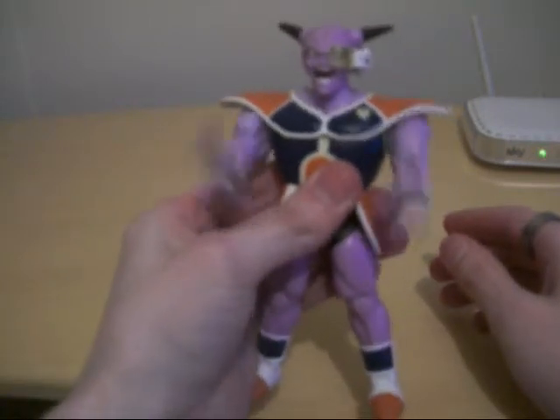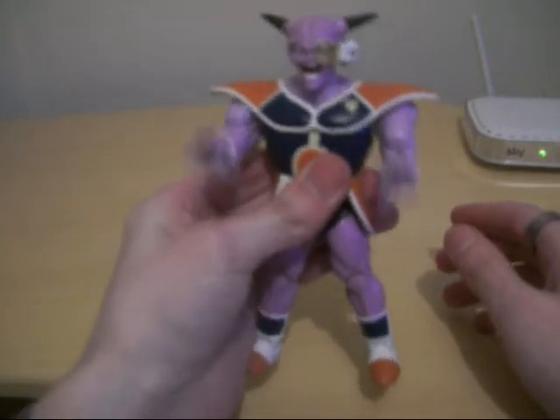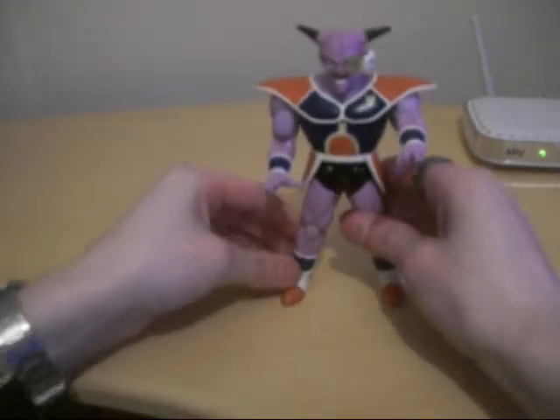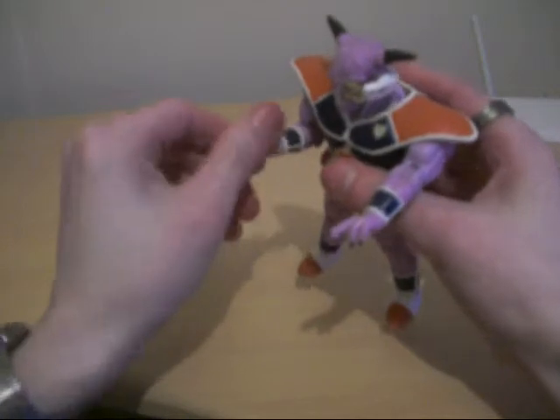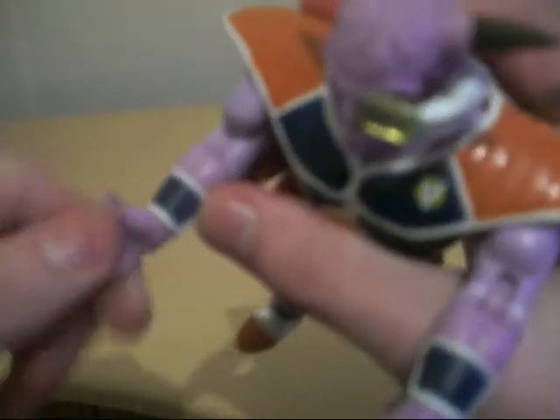And yet again, if you want to do that kind of blasting sort of thing — kind of weird, kind of annoying sometimes. These do swivel. Yep, they do swivel.